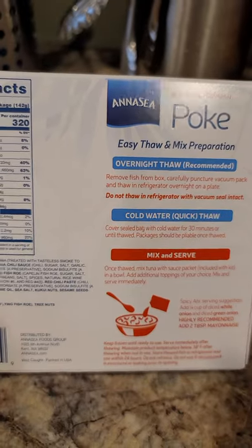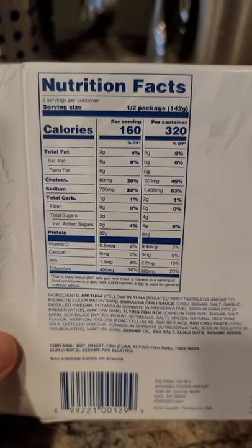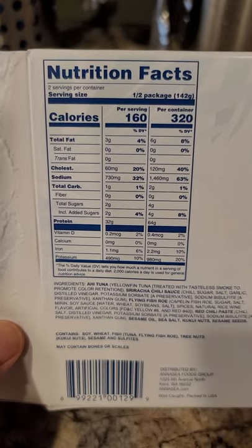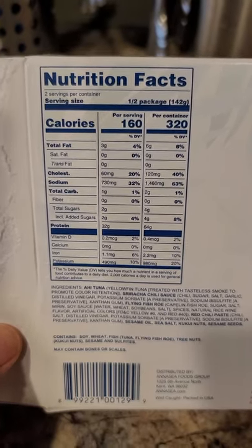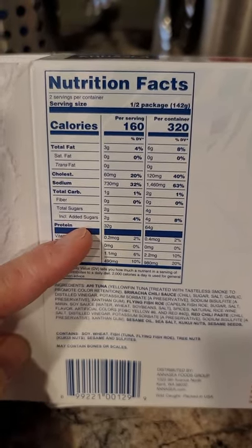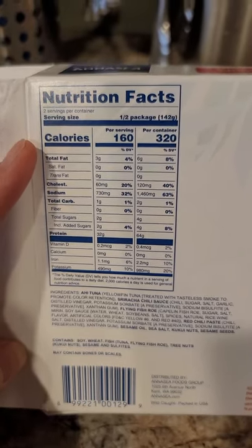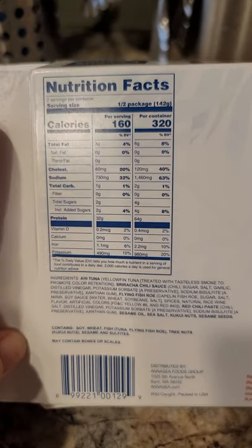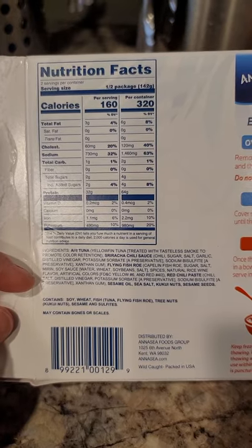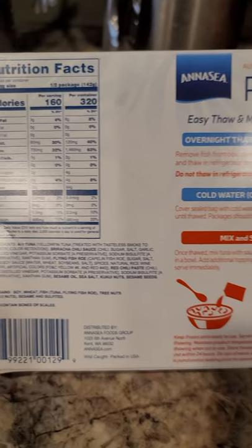This is what the packaging looks like in the back, and the nutritional facts if you're interested. It's good because I'm trying to eat lower carbs — it's just one gram of carb per half pack, or two grams for the whole pack. Calories are 32 versus 64 per half, or 160 versus 320 for the whole pack, so that's not terrible. The ingredients list does contain soy and a couple of nuts, so if you have allergies you might want to stay clear of that.